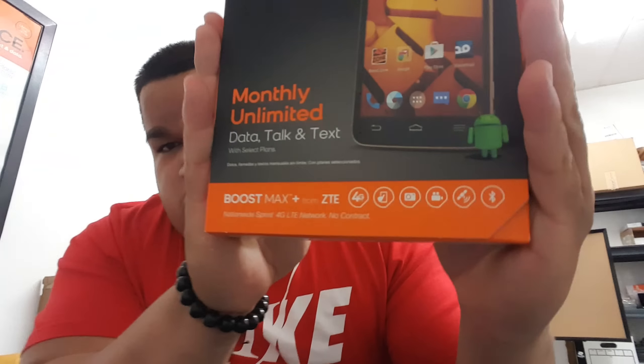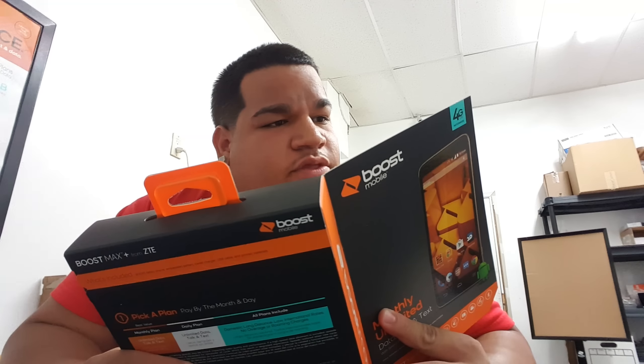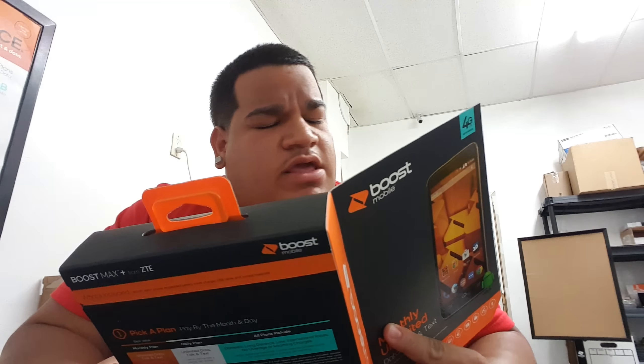Hey, what's going on YouTube, it's me SuperTank here again with another unboxing. This is the Boost Mobile Max Plus from ZTE. We already had the Max for about a year now, but they finally brought on another one at $200, and it pretty much looks like it has exactly the same thing.